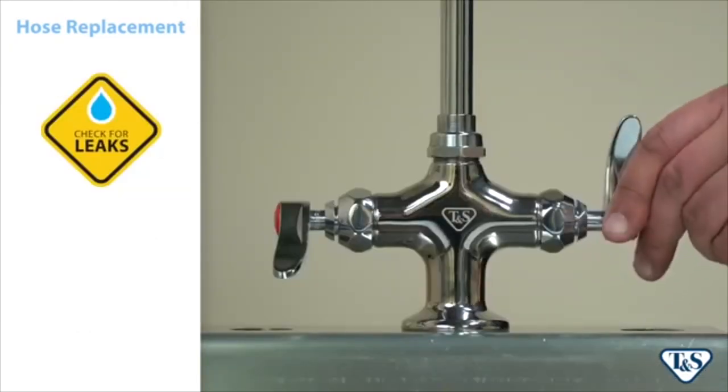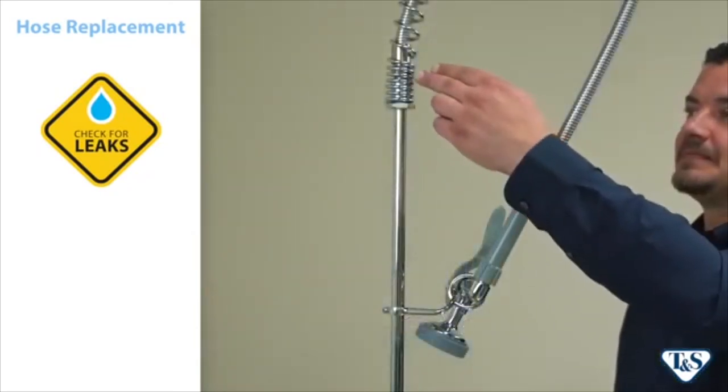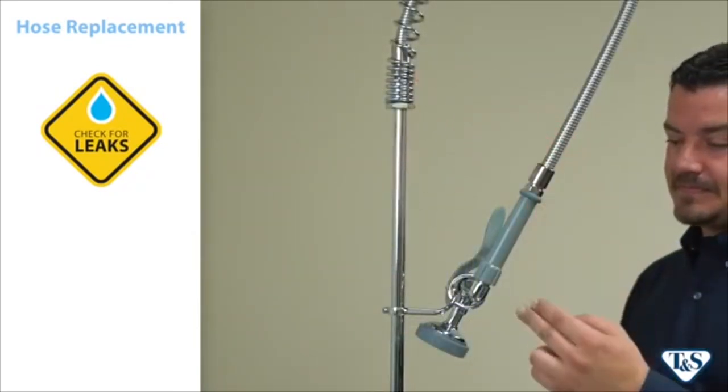Be sure to turn on the water and check for potential leak points, specifically around the spring body and the spray valve.